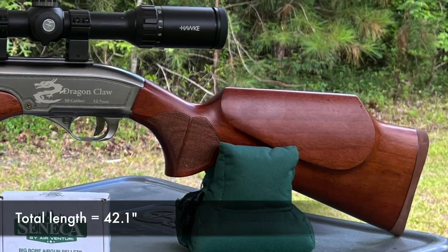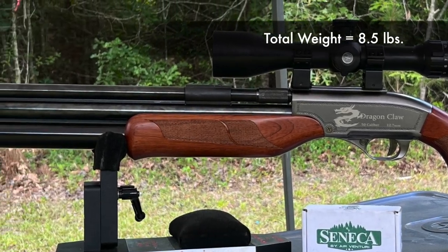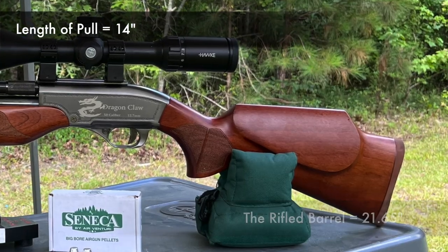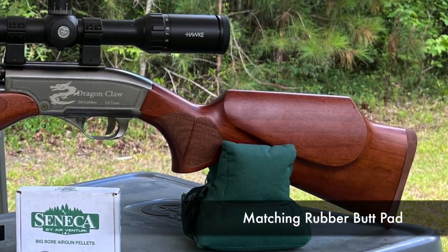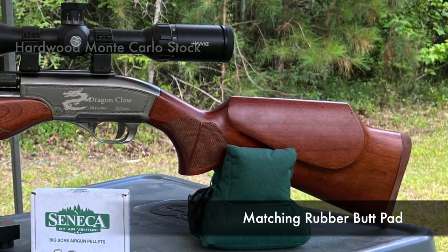Total length from butt to muzzle: 42.1 inches. The weight is eight and a half pounds. The rifled barrel length is 21.65 inches. The length of pull is 14 inches. We have the rubber butt pad, which is kind of cool. Most of them are black; this one is a little brown color to match the rest of the gun.